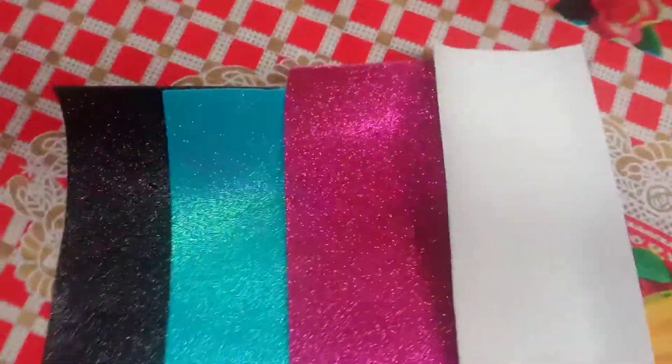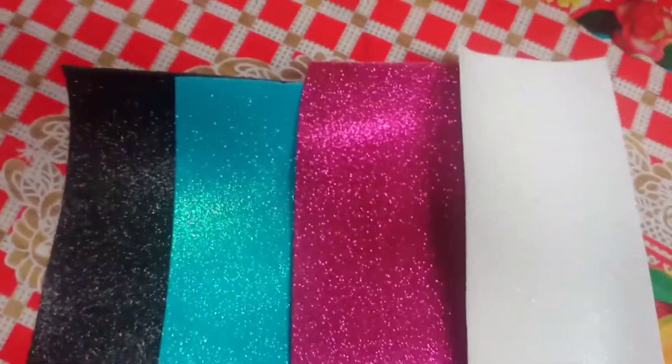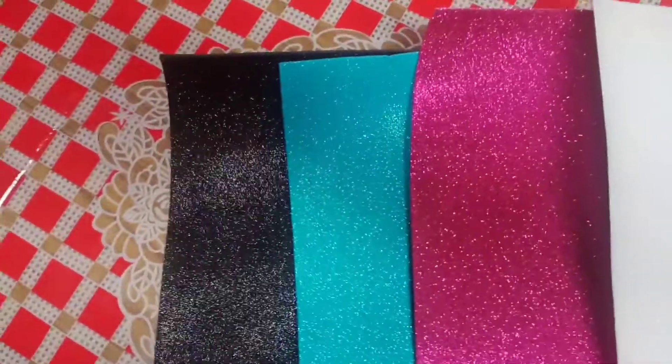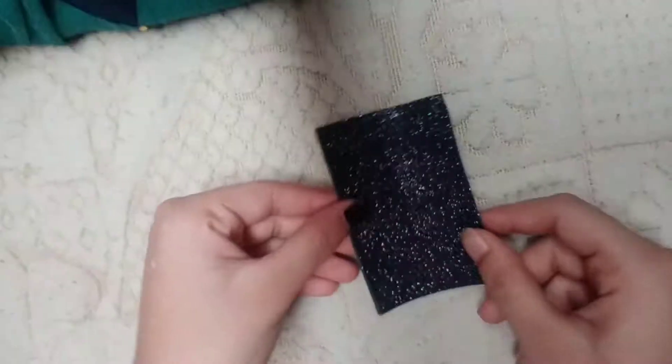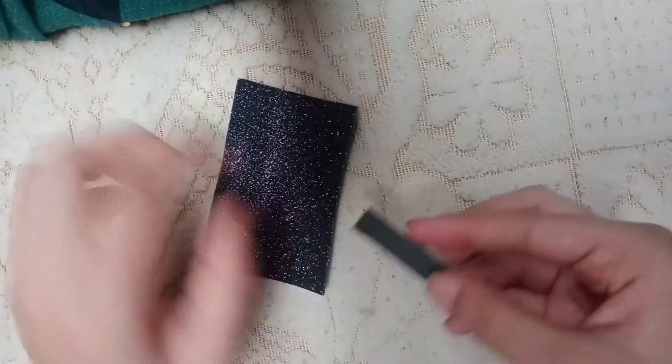We are going to make 8 clips. For this we can take any color glitter paper. I am taking a black color. We will cut it and we have cut the paper into a strip for the clip.